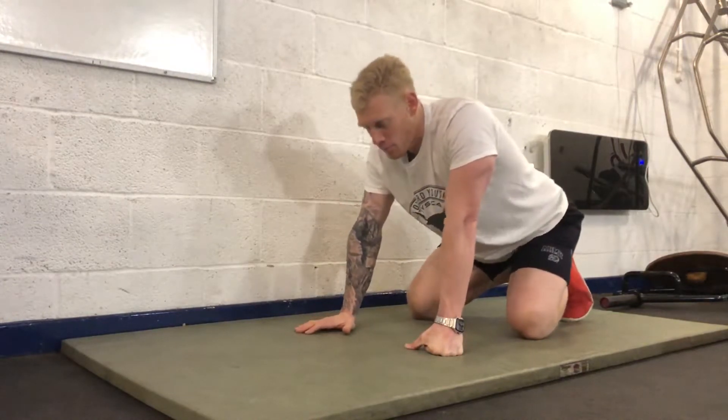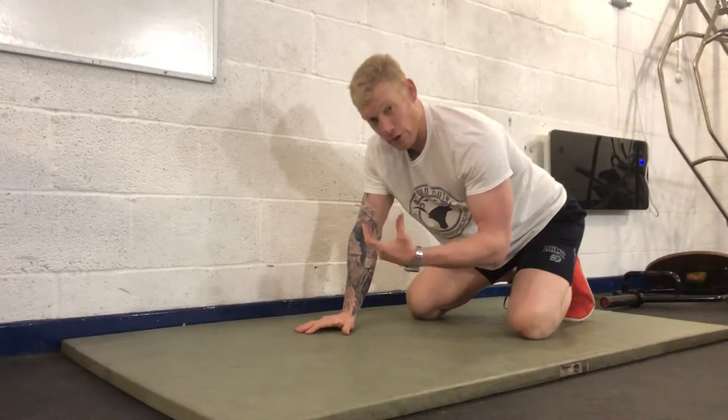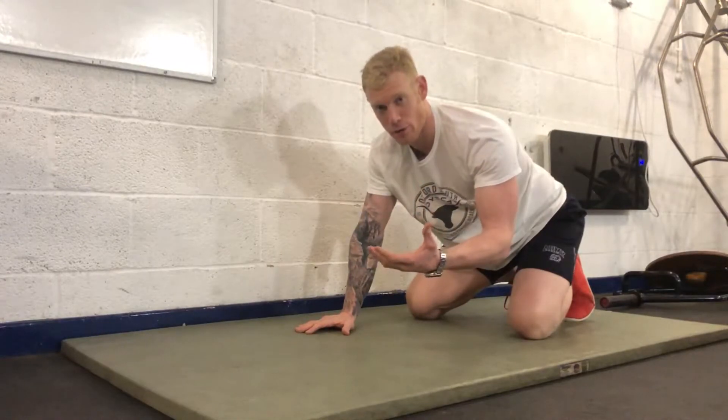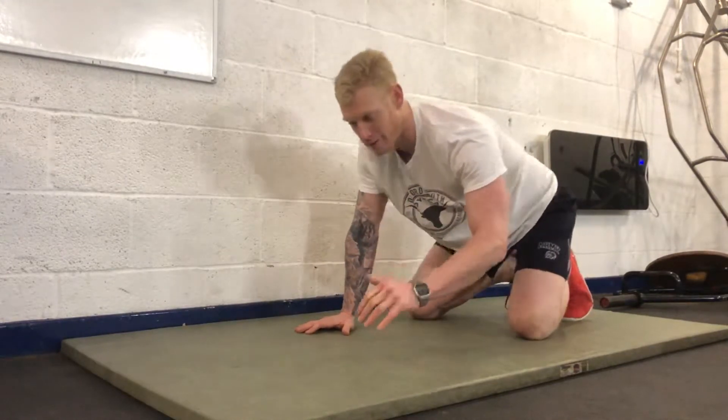If you want to work at a slower tempo, more time under tension will actually help to increase muscle mass. That's how hypertrophy and gaining bigger muscles occurs — it's time under tension.